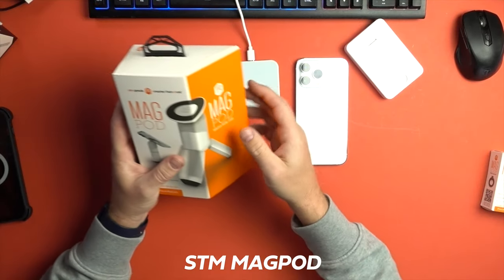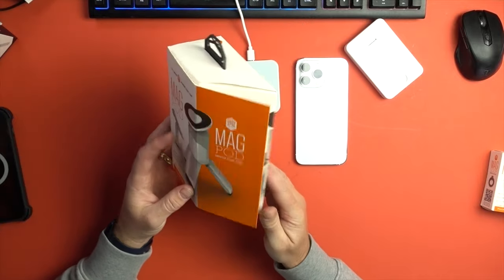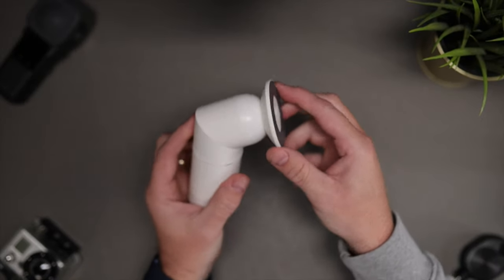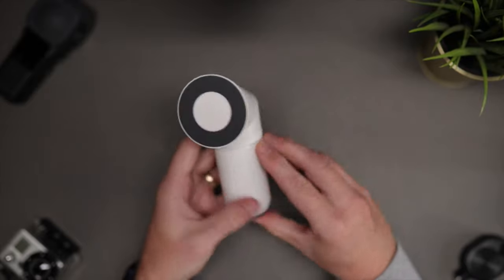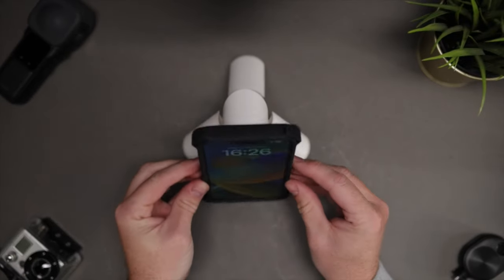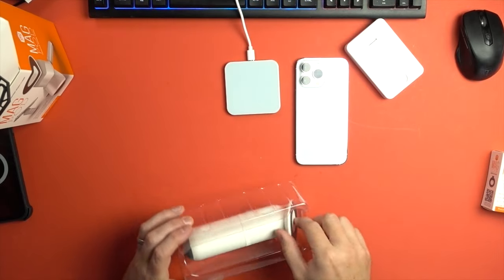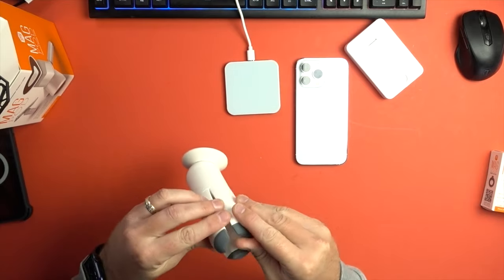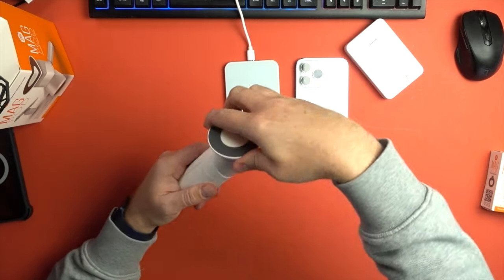Next we've got this from a company called STM — Smarter Than Most. We've tried some of their products in the past, but this is their new MagPod. They've totally overdone it with the packaging — it's got magnets on the box! This is essentially a stand for your iPhone. It doesn't charge or anything, but it does hold it, and it's got a rotating head that moves 90 degrees in any direction. You can put your phone on this tripod on your desk and move it around in any orientation to watch movies or YouTube. The tripod folds up with spring-loaded legs — when you open one leg they all open — and there are nice rubber grips on the bottom. The head rotates around in any direction.